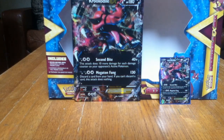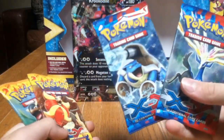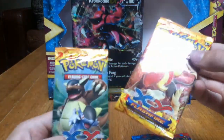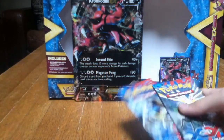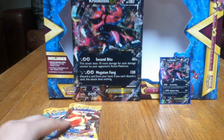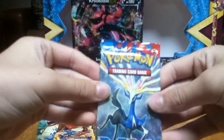Alright, let's take a look at the packs. One Xerneas, one Mega Blastoise XY pack, and one Pyroar, one Mega Kangaskhan Flash Fire packs. So we're gonna start with the oldest, the X and Y. There's Flash Fire. There's Blastoise. Let's start with the Xerneas.